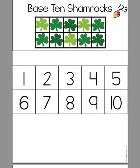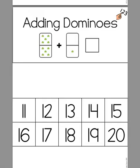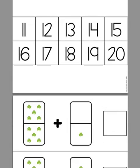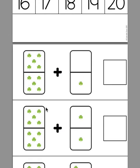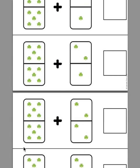Then we have base ten shamrocks for students who are learning some ten frame counting. Adding dominoes is one of my favorites. For beginning addition skills, students can count on from ten — ten, eleven, twelve; or ten, eleven, twelve, thirteen. Or they would have to count all the shamrocks. Most students should be able to figure out that this is ten and then just count on.